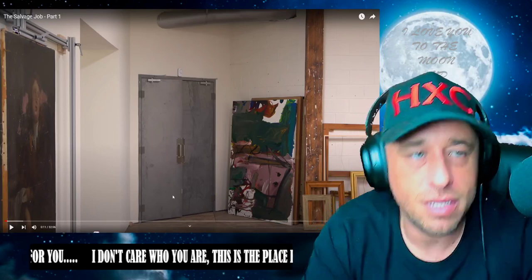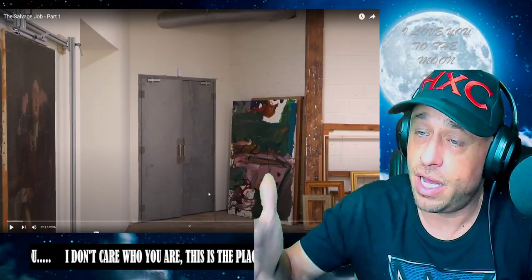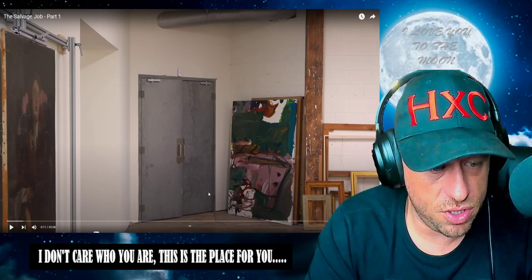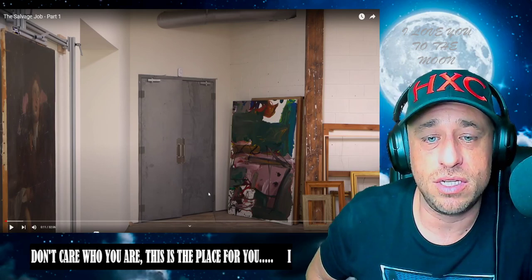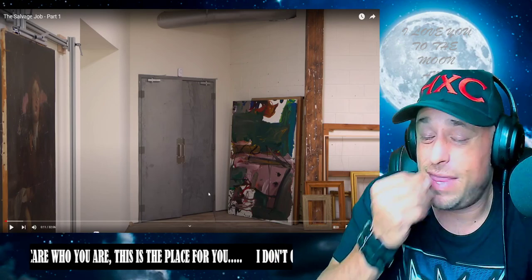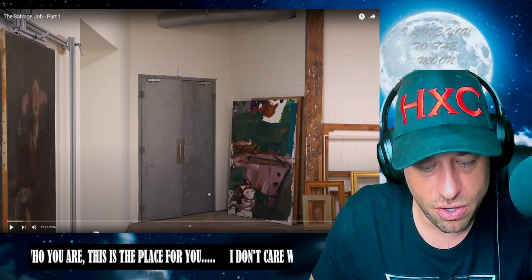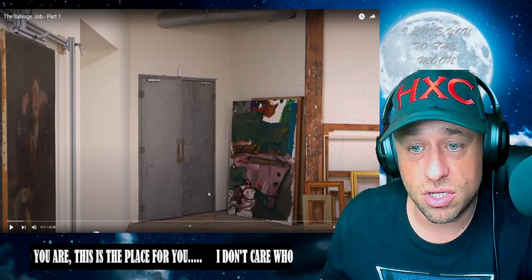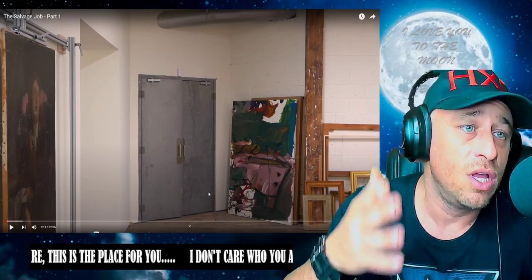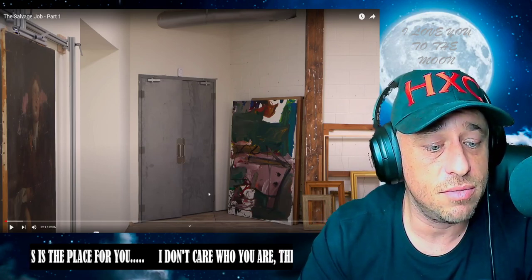Welcome back to another Highly Combustible reaction. We're jumping into the next one on our Baumgartner restoration journey — you guys asked for it. We're back with another one, the savage job part one. We're gonna cut it up into two parts, 15 minutes a piece, one today one tomorrow. It is an amazing thing to watch this man handle a painting. He does some things that might make you feel a little nervous, even gut-wrenching at times, but everything always seems to turn out okay. He obviously knows what he's doing and has done this a time or two. So I'm excited, let's jump in!